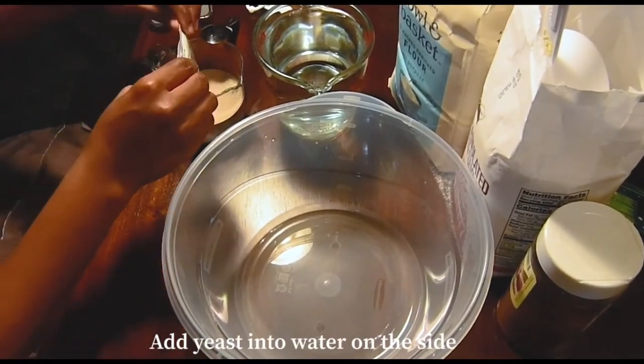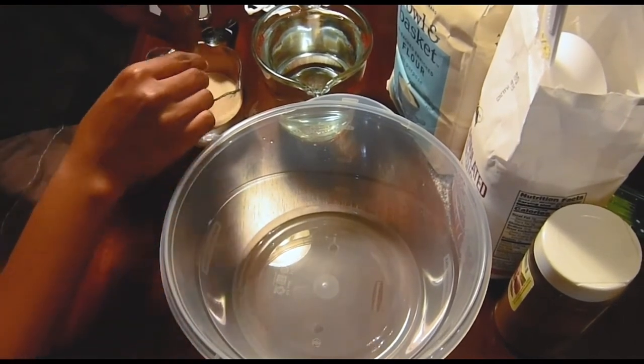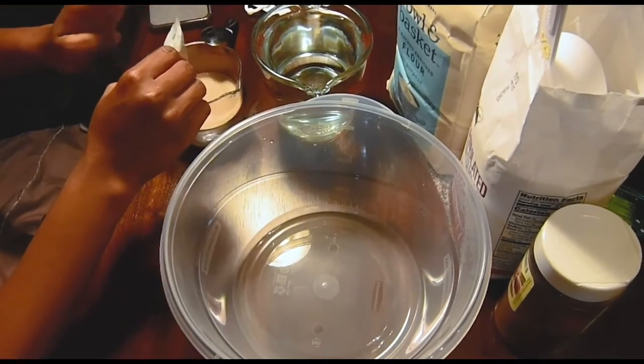You really just want to start off by adding two packets of dry yeast into a half a cup of water on the side, and you just want to mix that in together.